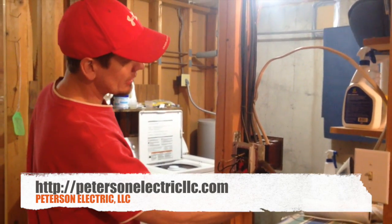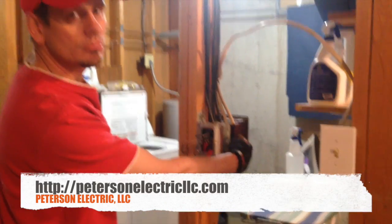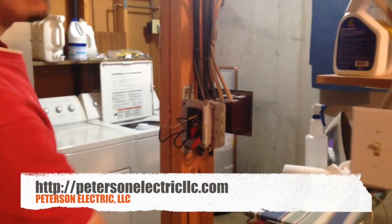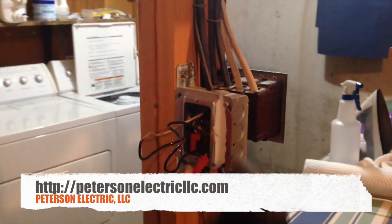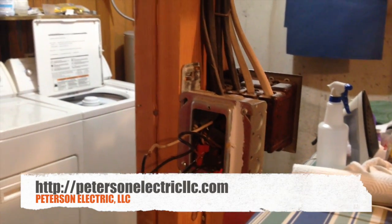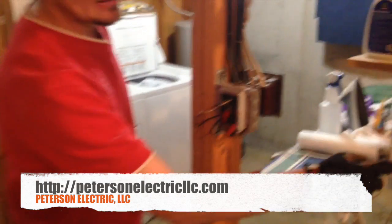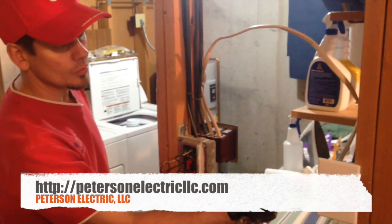But what I want to talk to you about grounding is: here's a metal box, and right here is a fiberglass box. Here's the interesting thing — we've got a metal faceplate, and over here when I put this one back on, it'll be a plastic faceplate. When you ground a device, it's very important that you understand that these screws right here on a toggle plate are bonding to the yoke of the switch.